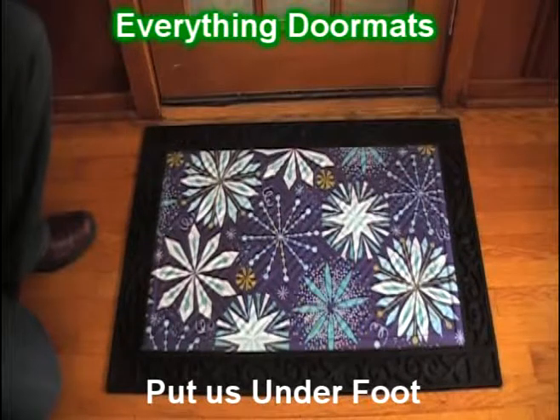Hi everybody, it's William, the owner of Everything Doormats here again, showing off some more mats for you today. Here we have another great doormat for your home this winter season.